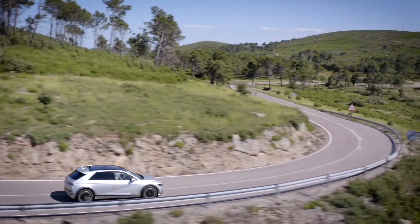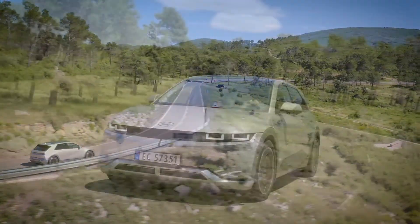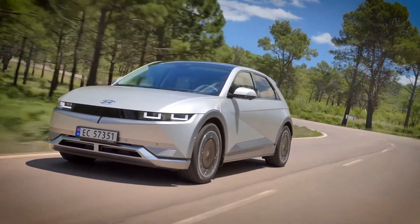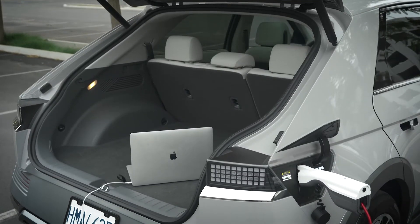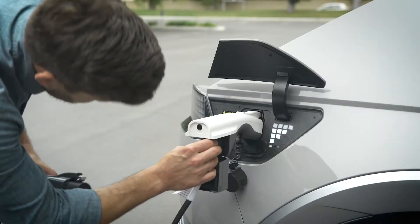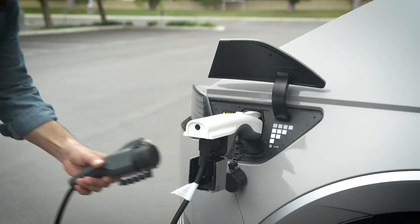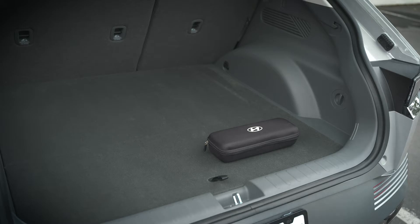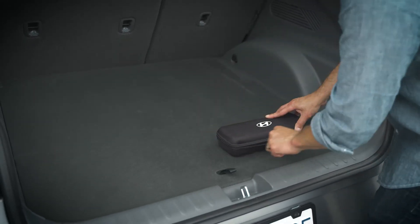The Vehicle to Load or V2L feature on your IONIQ is an innovative way to use its stored electricity. You can use it to operate electronics, power appliances and camping equipment, or even charge a stranded EV, all using the electricity stored in the high-voltage battery of your IONIQ. To use V2L from the charge port,